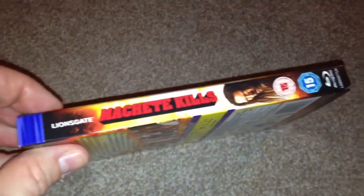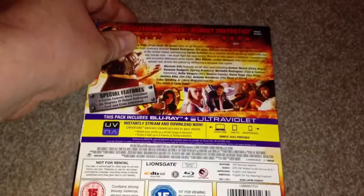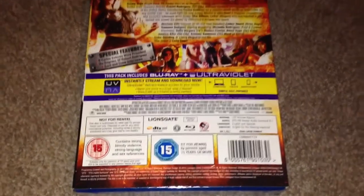The spine, and the other side, and the back. Now this is Region B and the runtime for this movie is 107 minutes, and also with this you get the ultraviolet digital code.